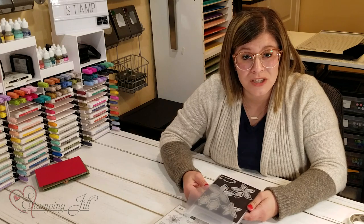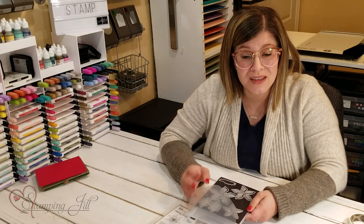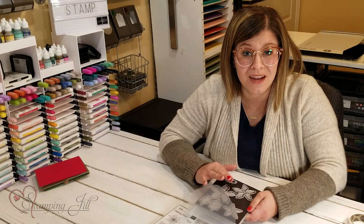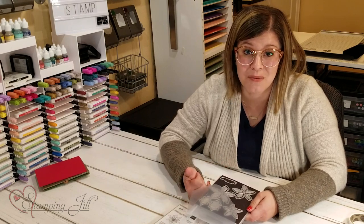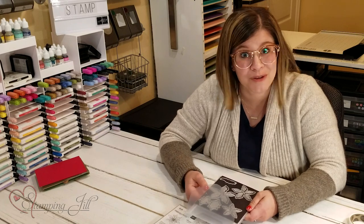I just really wanted to quickly show you how to run these dies for the Poinsettia through the Stampin' Cut and Emboss Machine and how to build that flower so that you can put it on your projects and it will be so cute.